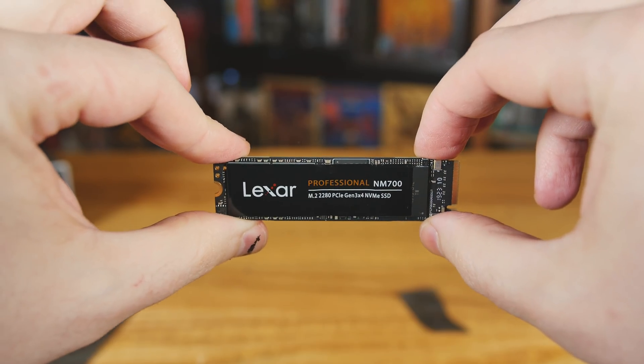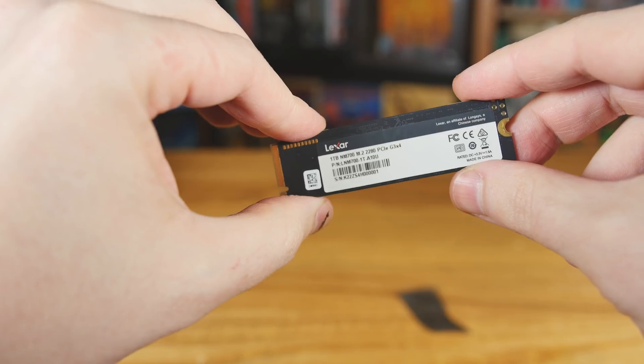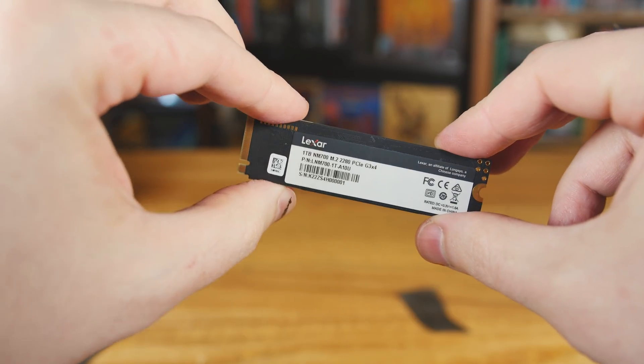They all advertise a read of 3500 megabytes per second. The write, if you're going for the 256, is only 1200. If you bump up to the 512, it's 2000, and it stays 2000 with the 1 terabyte. So the 512 and the 1 terabyte are really the good ones. But if you just need something faster and want to take advantage of that 3500 megabyte read, you'll be okay with the little one if that's all you need.